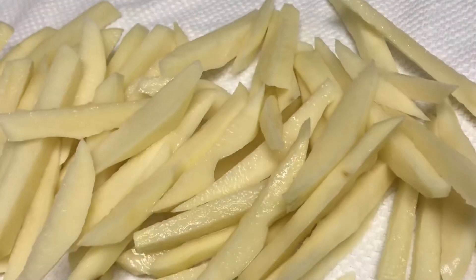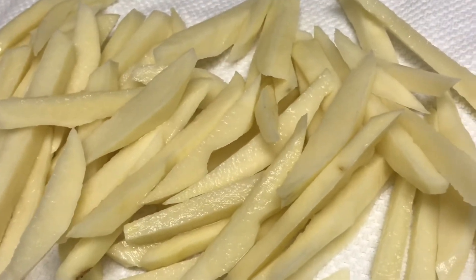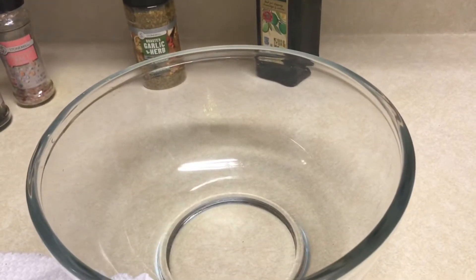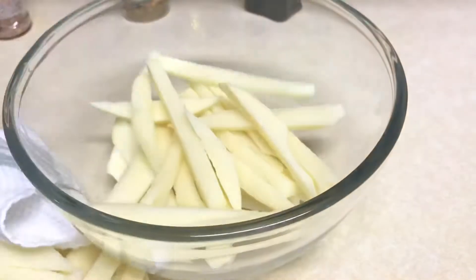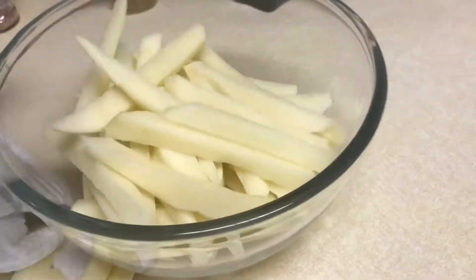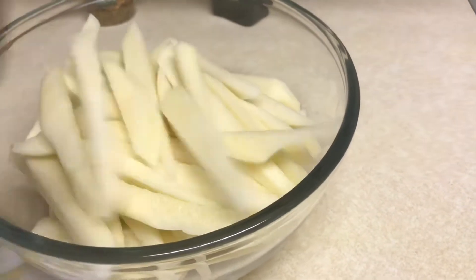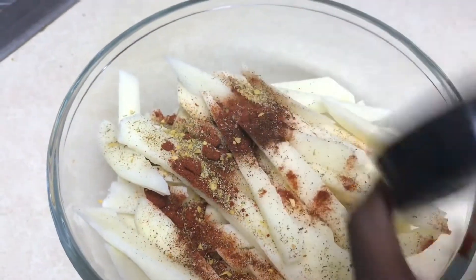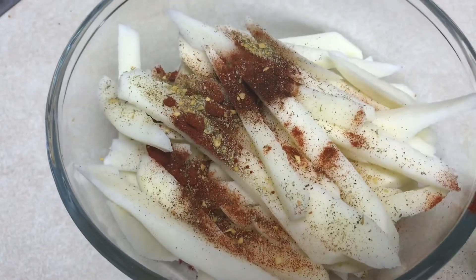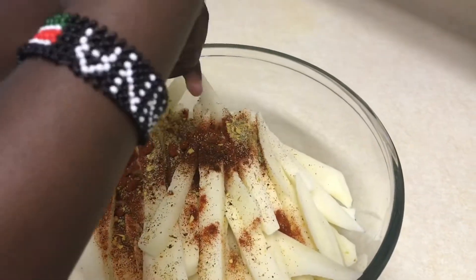Now that we have dried off all our potatoes, we are going to go in with the spices. I will link up all the measurements of the spices in the description box below.